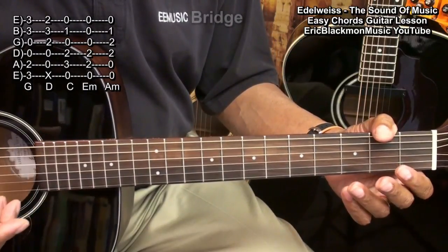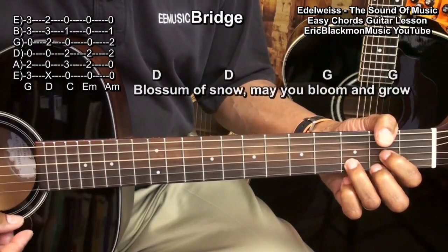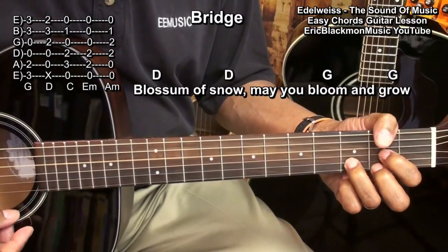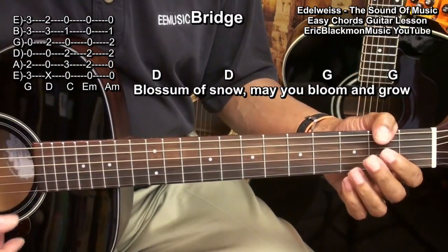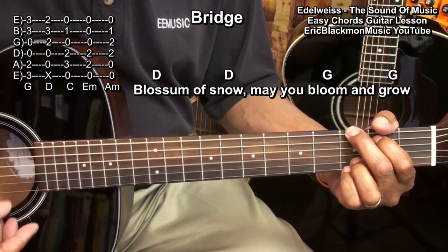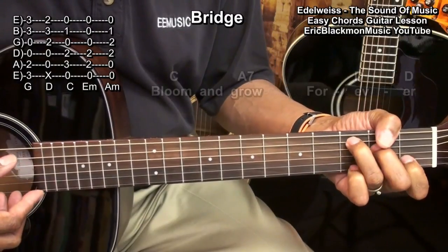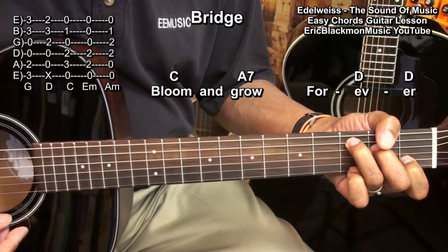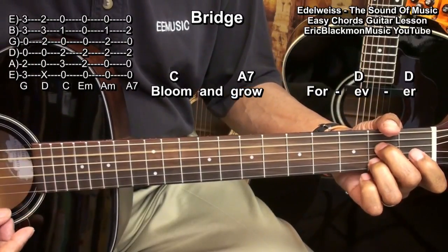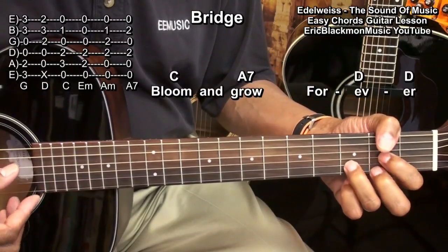Next, we'll go to a short bridge, and it'll start with a D chord — 'blossom of snow' — another D chord — 'may you bloom' — G — 'and grow' — G. Then we'll play C — 'bloom' — 'and grow' — A7, A7. And then we'll play D twice — 'forever.'